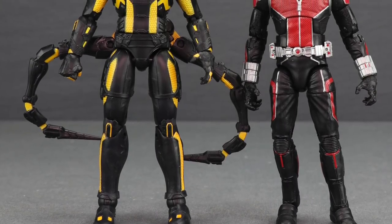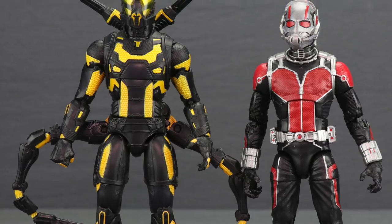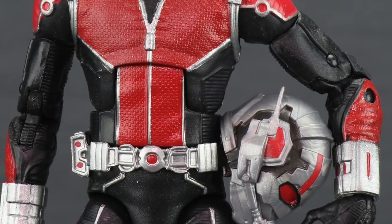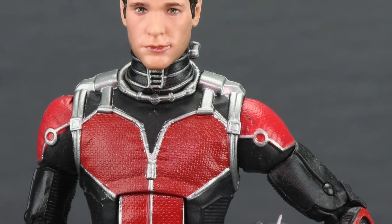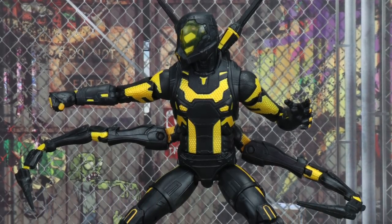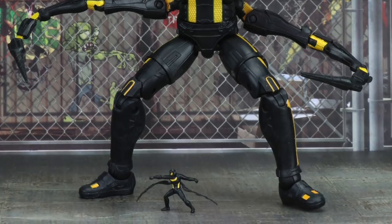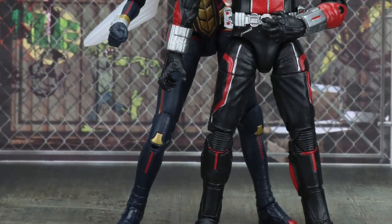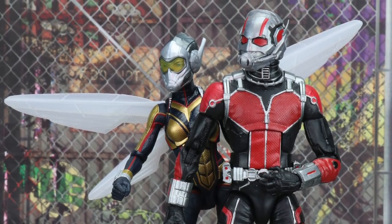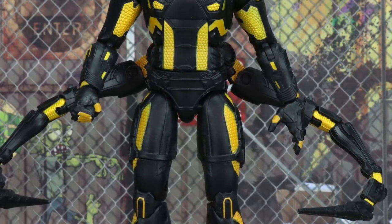Overall, this is a pretty solid set. The Ant-Man figure is primarily a reuse of the previous one, but the new movie-accurate helmet and added detailing make it a worthwhile improvement. The unmasked Paul Rudd head looks pretty decent, though it's not compatible with the Ant-Man and the Wasp version. For Yellow Jacket, it's a solid representation and the first MCU version of the character — I like how the arms work and how the yellow looks on the black. If you're a fan of these characters or the first Ant-Man movie, this is definitely a set to check out. It should hit shelves at the end of the month or early next month, and is currently available on the Hasbro Toy Shop website.